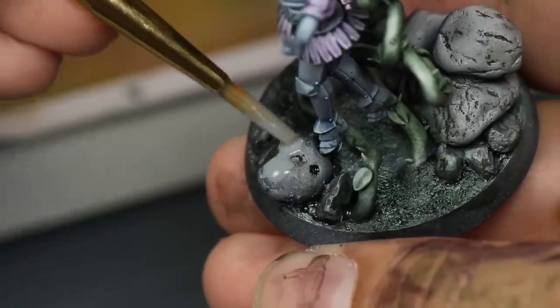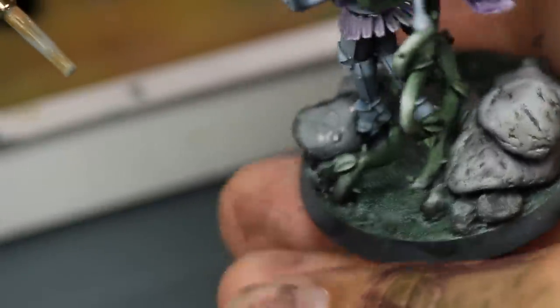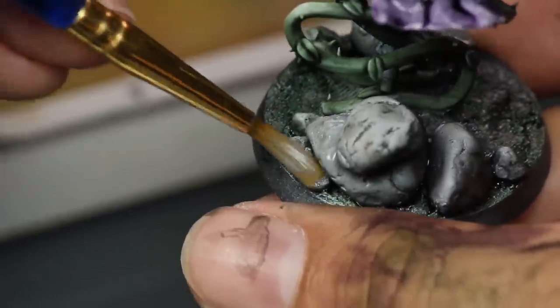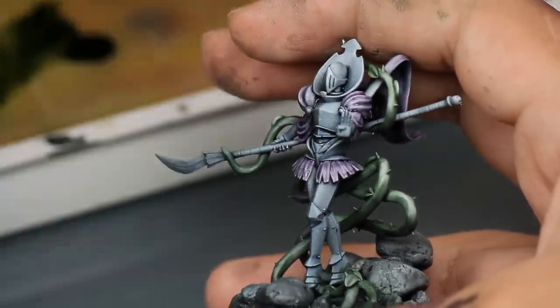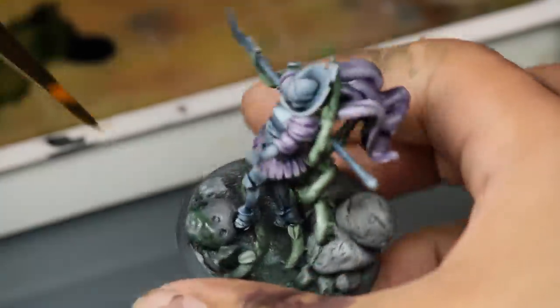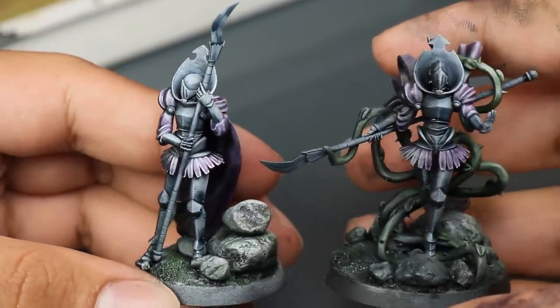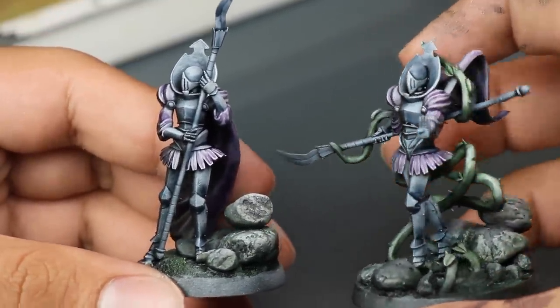Some areas would be lighter than others, and so to replicate that, mixing these two products creates areas that cover more and less within the white zenithal. When my rocks were dry, I painted Army Painter Speed Paint white over top, which will turn the white peeking through into gray. That way, the true white peeking through on the armor will look more striking than the gray-white on the rocks on the base. And I layered more blue on the armor to create spots of shadow on joints and creases within the armor, and put a little watery green contrast on the rocks to make it look like moss is growing on them.